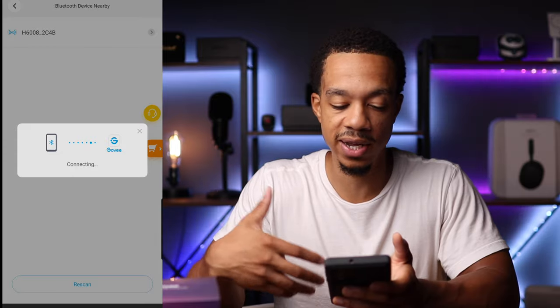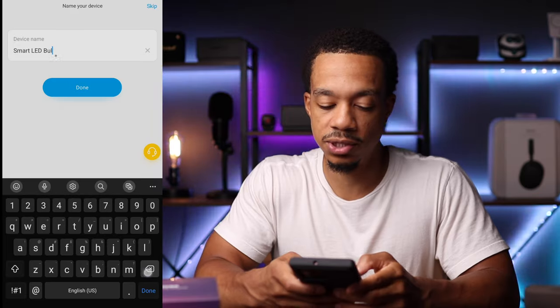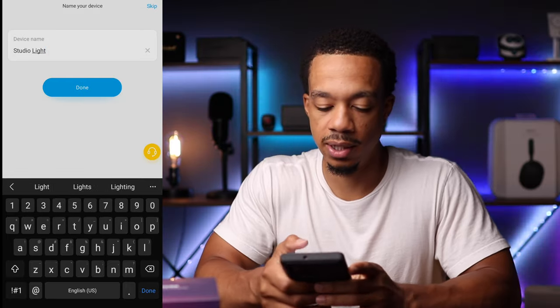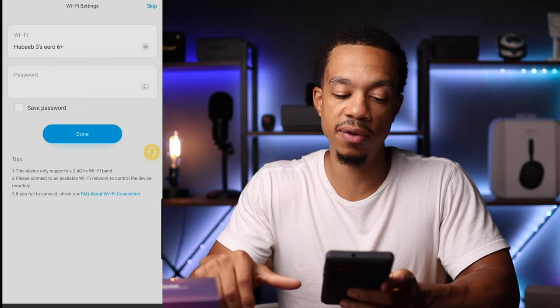We'll give that a second and it's already done. From here you can pick a name — let's call this one 'studio light,' so I'll just type that in there and click done. Now it's searching for Wi-Fi.